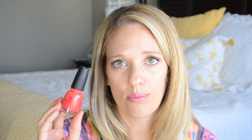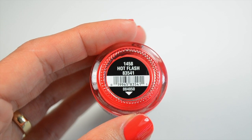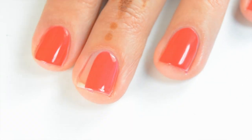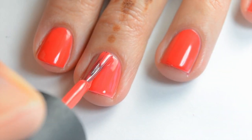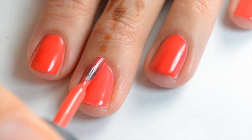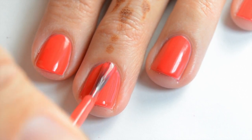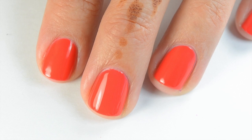Then this one is Hot Flash, and I love this — it ended up being one of my favorites for sure. When I first put it on it's got a jelly formula, but it surprised me because it covered pretty well in two coats. It's such a gorgeous bright red with just a touch of pink in it — I think those are more flattering on me than the orange-toned ones. Here's the first coat of Hot Flash. I was surprised to discover it was a jelly polish but I like the formula. By the second coat it covers actually pretty well — I couldn't see my nail line. I love these kind of formulas; they're just so shiny and squishy. And that's two coats of Hot Flash.